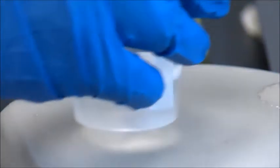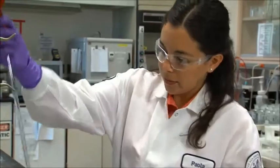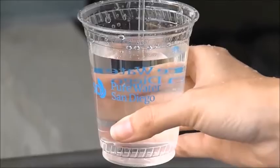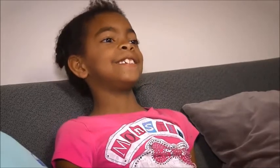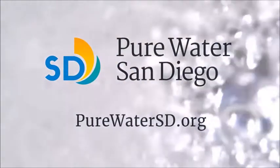The result of this multibarrier process is purified water. To date, more than 28,000 lab tests have confirmed that the purified water produced meets or exceeds all drinking water standards. By investing in the Pure Water program, we can ensure a safe, reliable, and sustainable water supply for generations to come. To learn more about Pure Water San Diego, visit purewatersd.org.